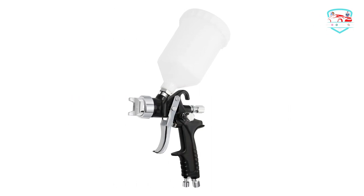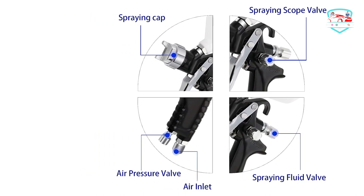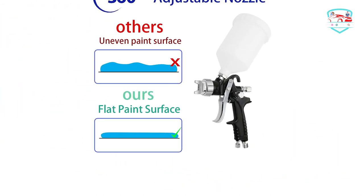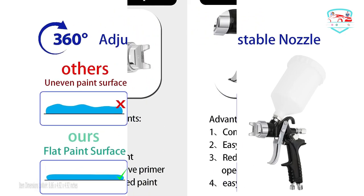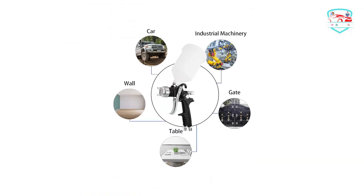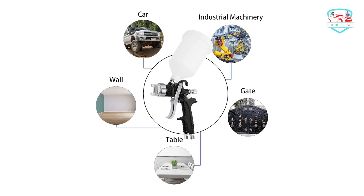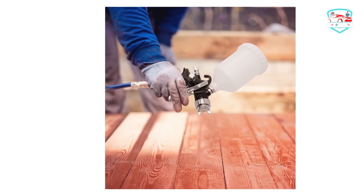The 360-degree adjustable 1.4mm stainless steel nozzle with brass airflow cap can be adjusted 360 degrees by adjusting the nozzle cap. The stainless steel material is very durable and can spray most light-to-medium viscosity materials. Used for automotive painting, household appliances, furniture, iron plate, aluminum, plastic, and more.